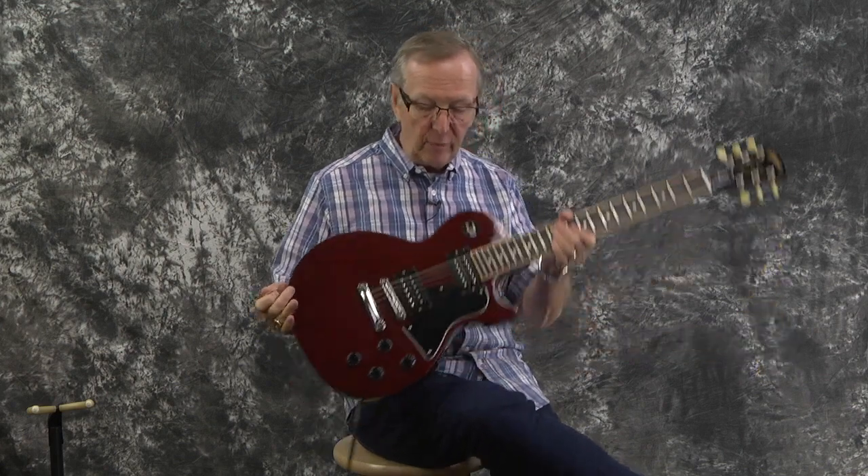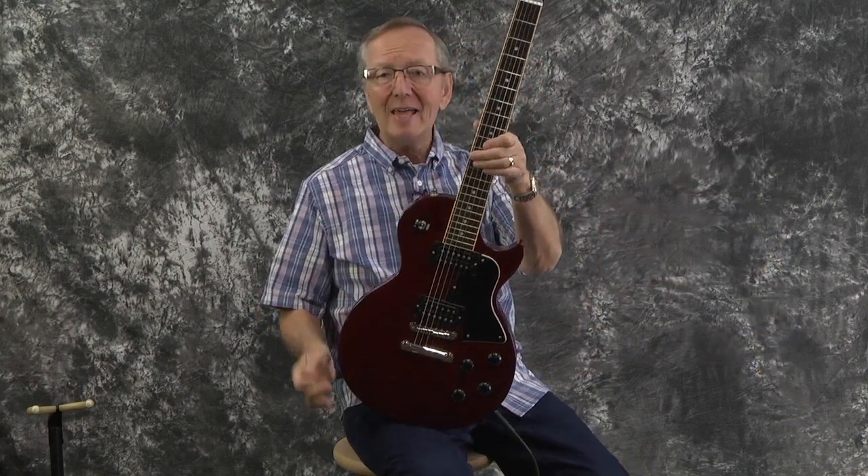Hey everybody, Lawman Mike with www.lawmanguitars.com. I've got a really cool Gibson for you. I've not seen one of these before. When I saw it in the shop, it's like, what is that cool guitar?